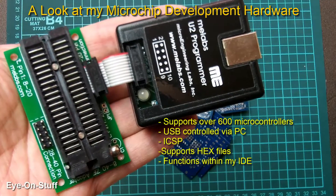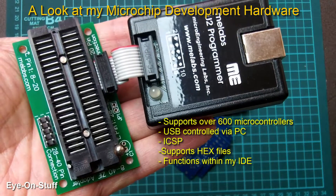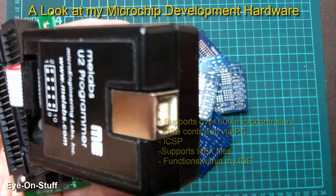I'm using the Emilabs U2 programmer to program my Microchip microcontrollers. It currently supports up to 40-pin DIP and it also supports in-circuit serial programming. It connects via USB to your computer as well.